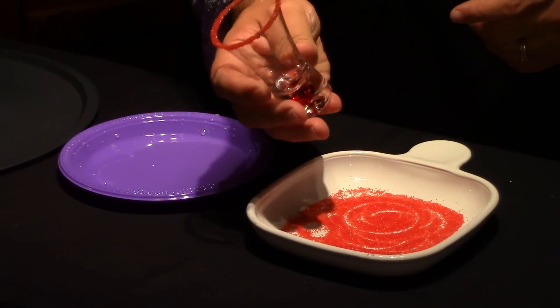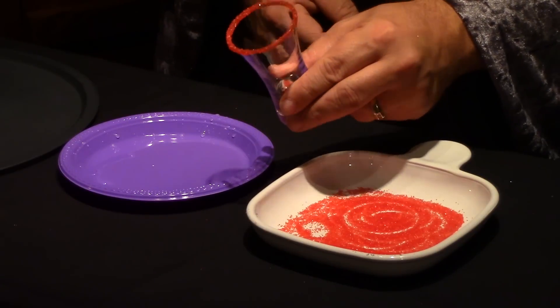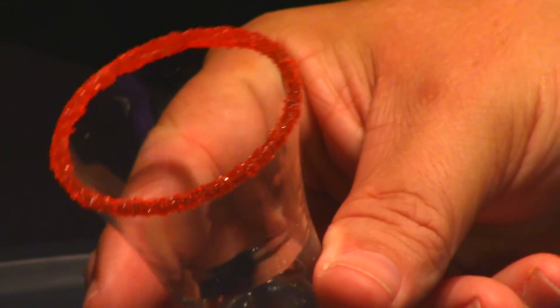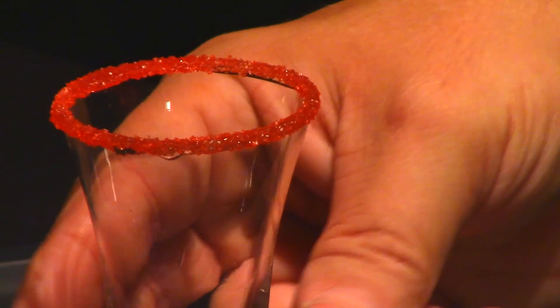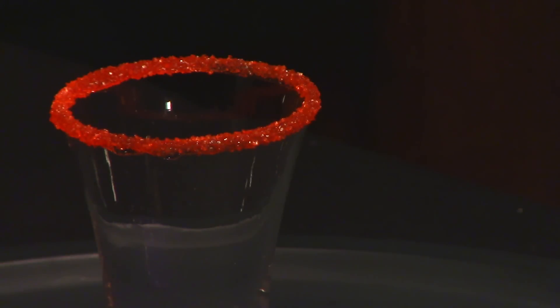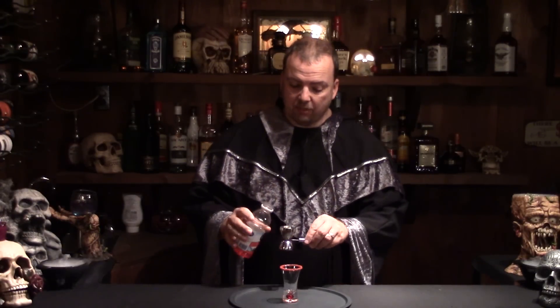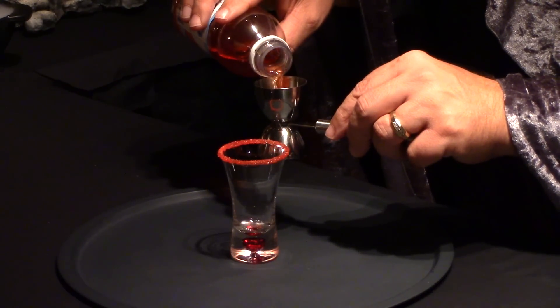And look at that — is that not just a fabulous looking little glass now? I really like the way it comes out a lot thinner than most of the glasses and it just accents the edge just perfectly. The first thing you need for this drink is half an ounce of chilled cranberry juice. That's going to let it sit right on the bottom for you. We need just half an ounce of it.